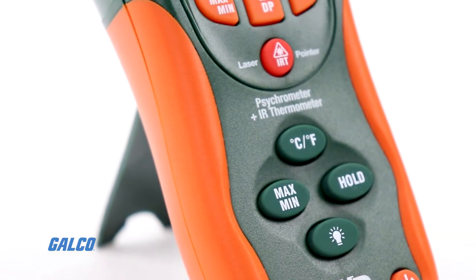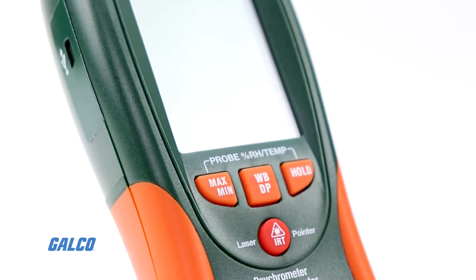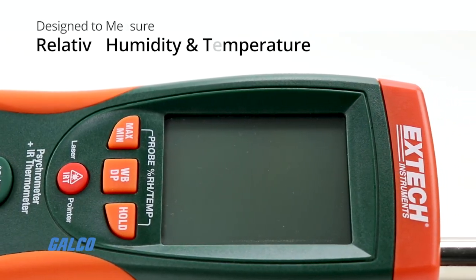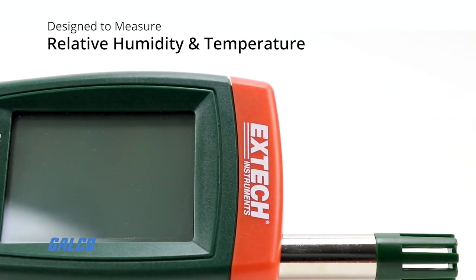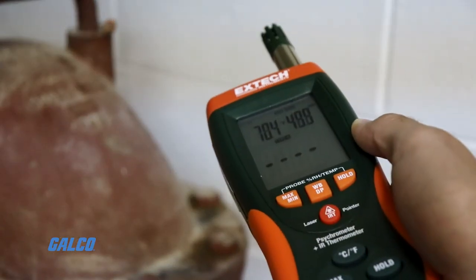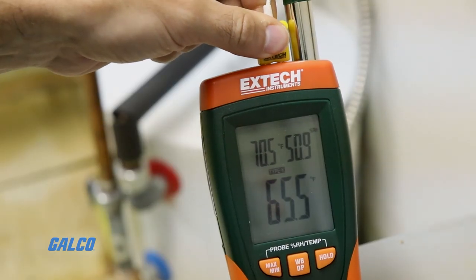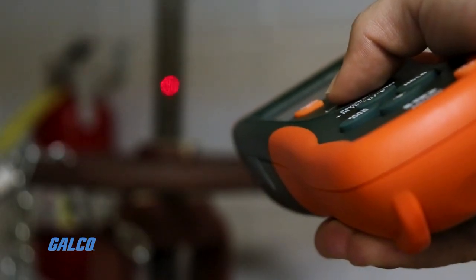Extech's HD500 psychrometer with infrared is a three-in-one handheld test device designed to measure relative humidity and temperature. The HD500 includes a humidity meter, a type K thermometer, and an infrared thermometer.